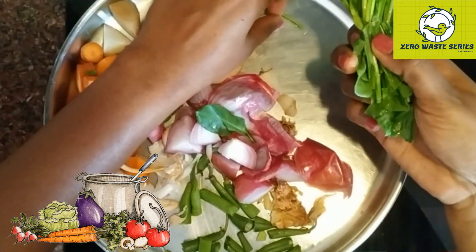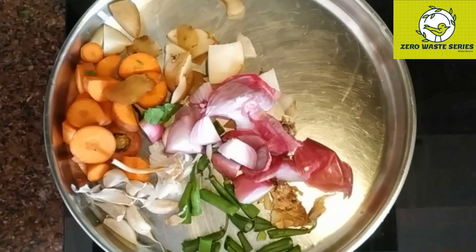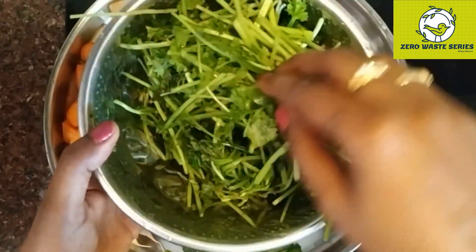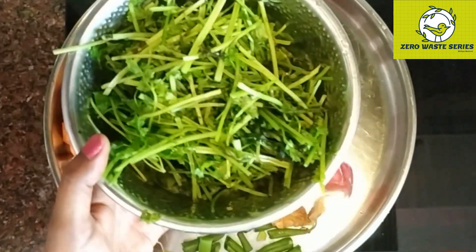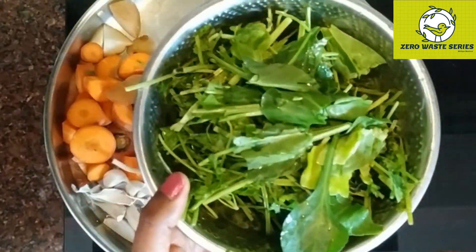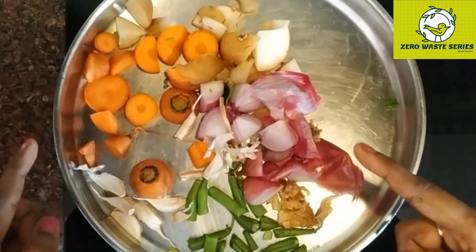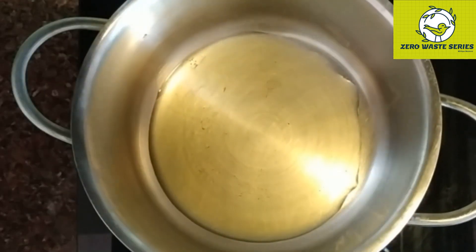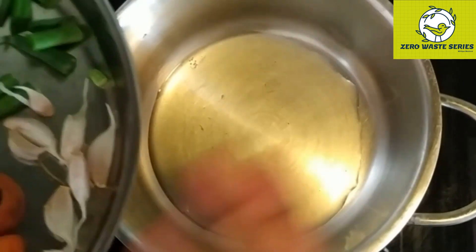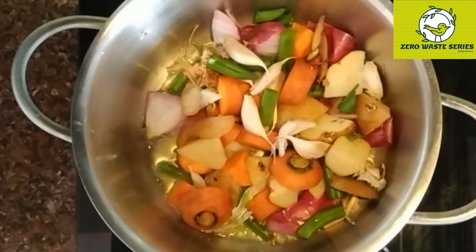Weekly once or twice a month, you can take it from the fridge and prepare a stock in bulk, then store the stock in the fridge. Whenever you want, you can just take it and use it for many applications. I have taken some palak leaves, coriander stem, coriander root, and a little bit of mint. Ensure that you wash it completely and thoroughly. Take a wide, deep-bottomed pan and add one tablespoon of sesame oil or gingely oil. Add all the vegetables and give them a fry.